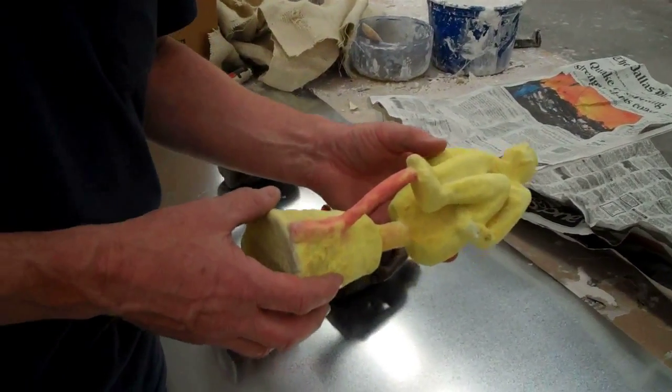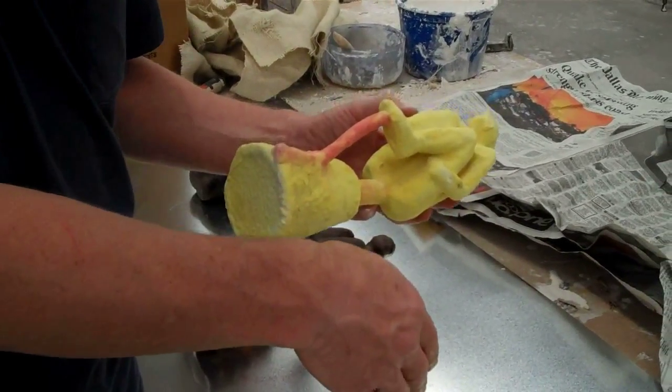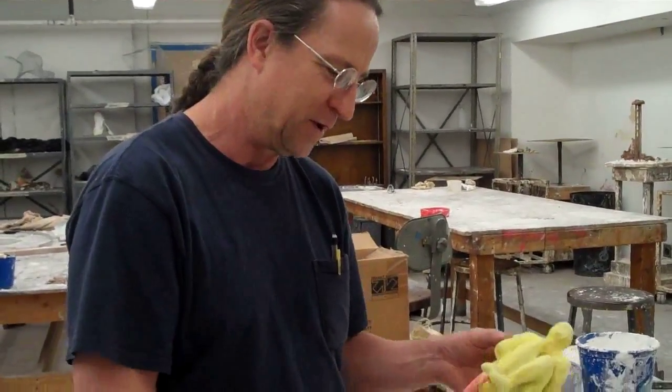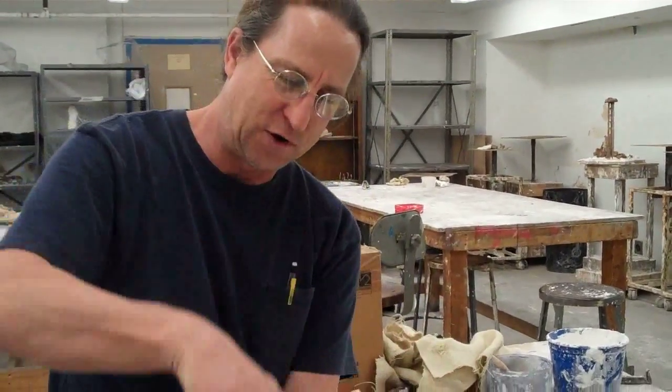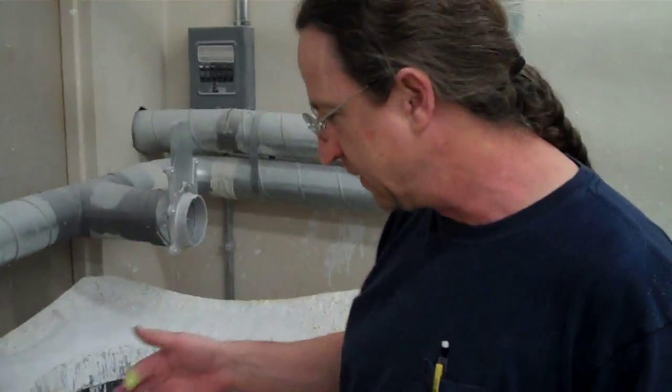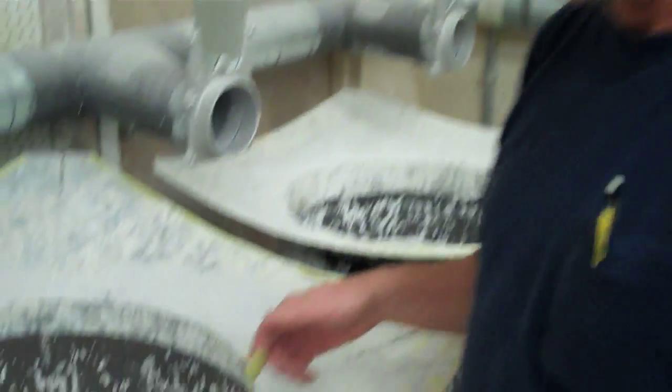I liken it to a nutty bar — how you dip the ice cream into chocolate and then roll it into nuts. In the same way you dip this into the slurry, pull it out, and then dip it into sand. These two beds right here are called fluidizing beds, and this is where you dip your slurry in.